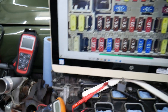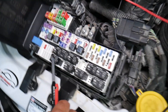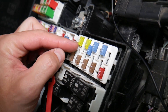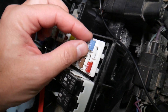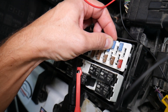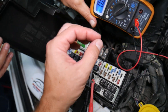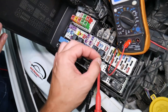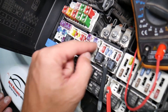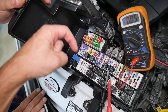Before we continue, let's explain why it's important to test fuses and relays. Fuses not often you can see if they're burned or good — sometimes they may seem perfectly fine, you put it back in, and you end up spending money and time on parts and problems that don't exist. All you have to do is test your fuse, find out it's bad, replace it, and fix your problem. We'll have a video on how to test different kinds of fuses and relays — link in the description.